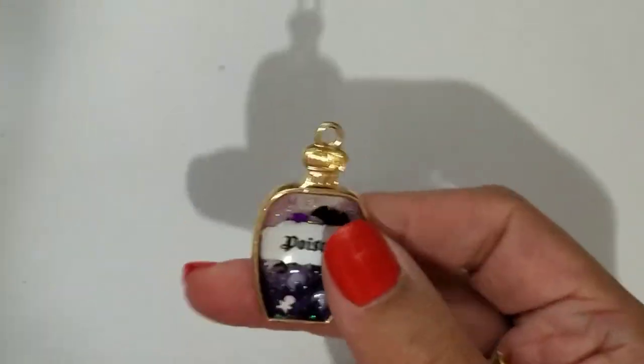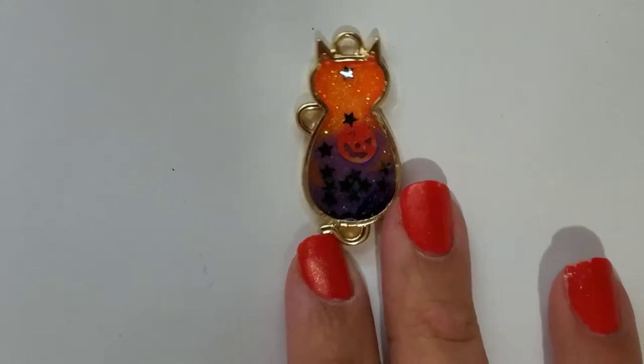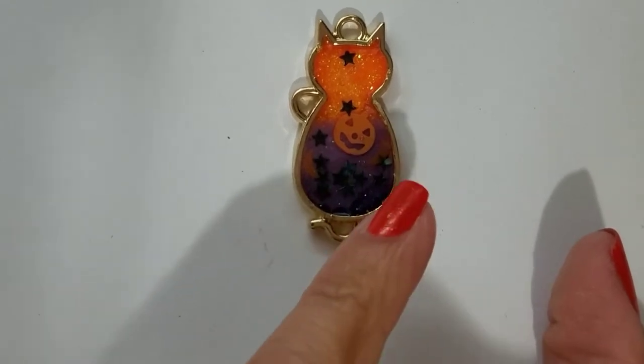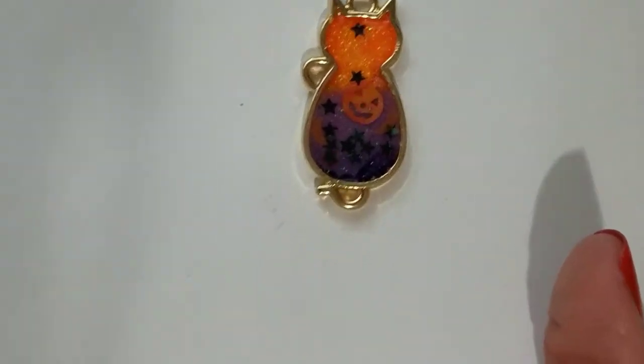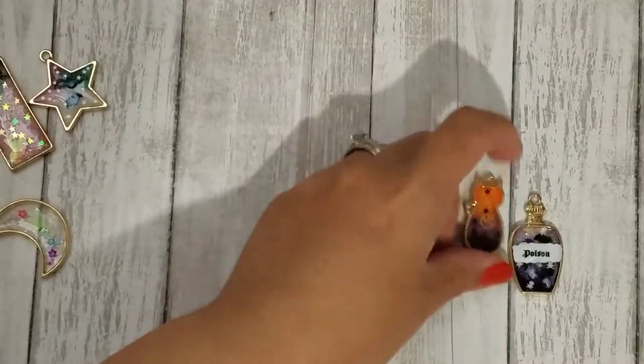There are some little bats in there — it's like a bottle of poison, which would be really fun on a chunky charm or something. Here's another one I did — really cute. There are these little translucent crescent moon glitter shapes in there, and then there's a pumpkin and some stars. I used glitter and acrylic paint to shade those.